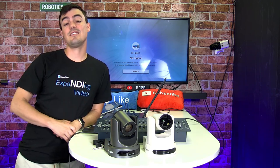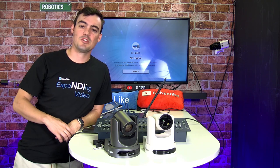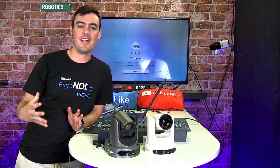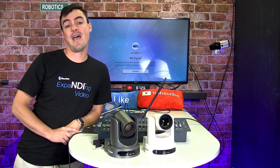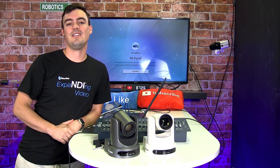You can see some live footage from that and a whole bunch more by subscribing to our YouTube channel. That's very basically how you mount a PTZ camera to a lighting truss. Thank you for watching and don't forget to subscribe.